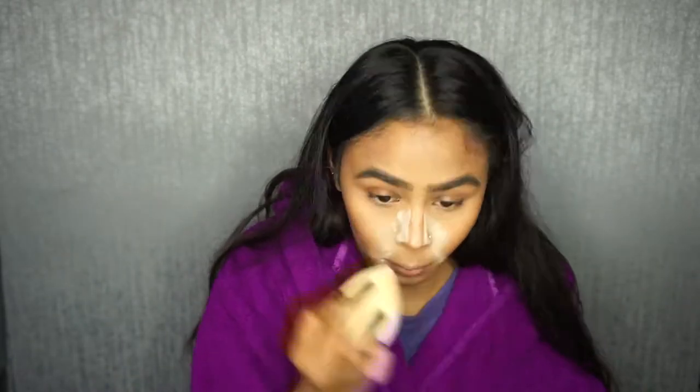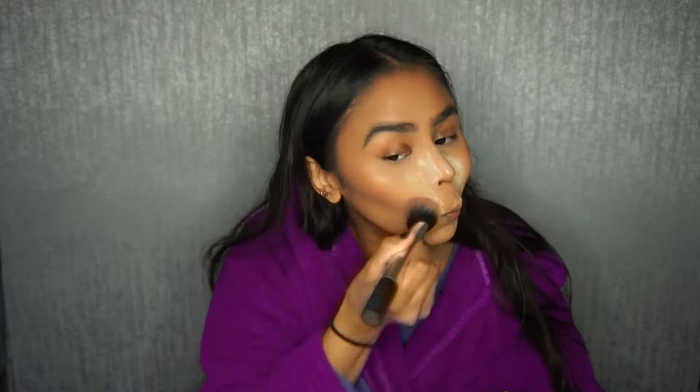Before I apply my shimmering bronzer, I want to go and bake the sides of the nose. Then for the shimmering bronzer I'm using the Makeup Revolution Vivid Baked Bronzer in the shade Rock on the World. Now I'm just going to bake under my cheekbones.